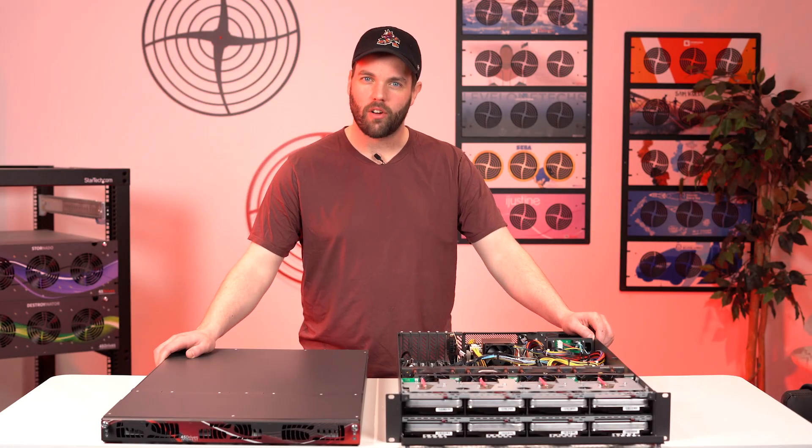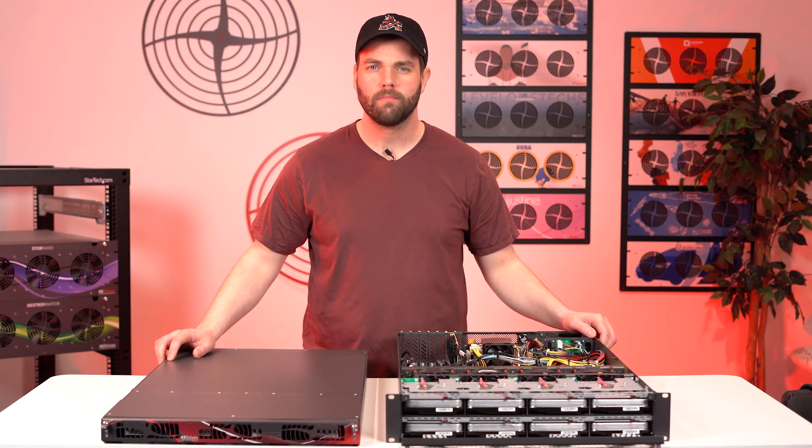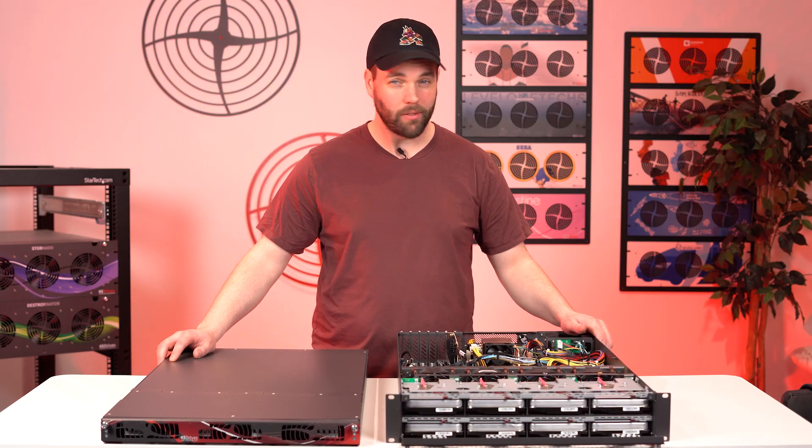Hello everyone, welcome back to 45 Drives for another tech tip. Today we're showing off something new — well, maybe not new, but definitely a redesign.